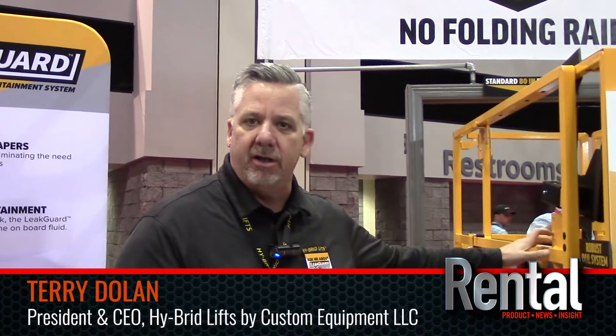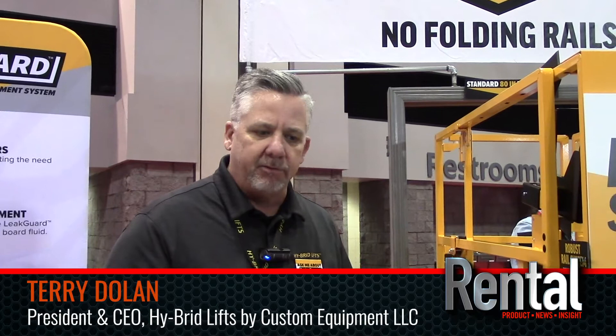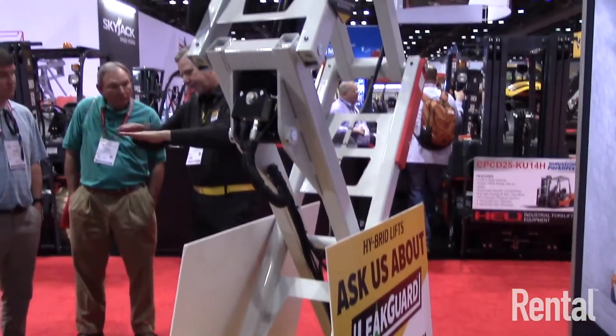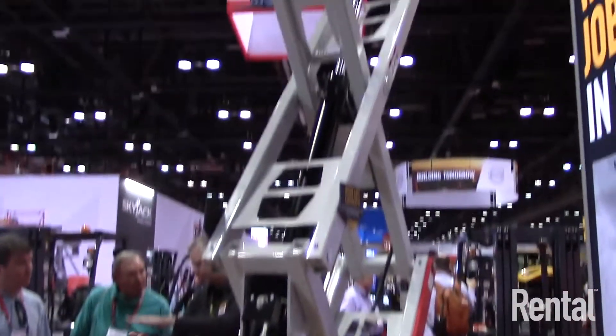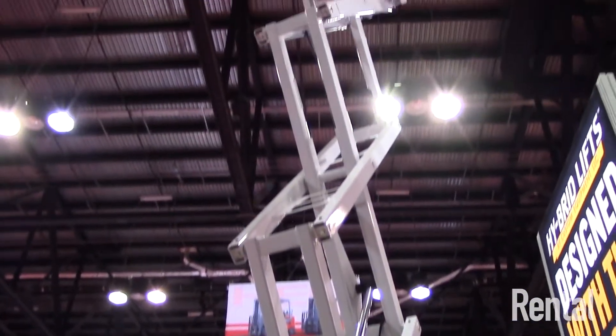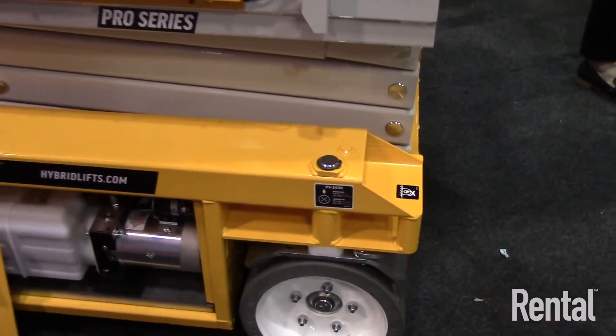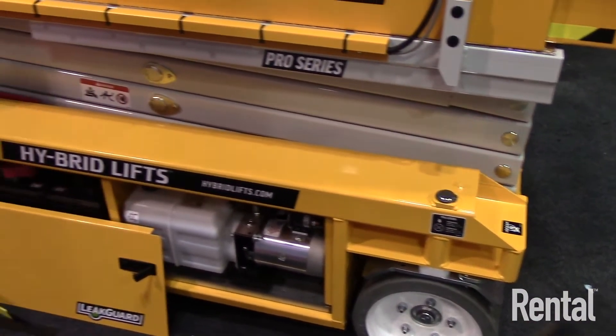We're excited to be introducing the first 19-foot scissor lift from Hybrid Lifts. It's the largest category of scissor lifts in the marketplace. Hybrid Lifts has always been known for 14-foot or 10-foot machines, so when we started to look at entering this space, we talked to customers and asked what would make it unique if Hybrid Lifts were to enter.